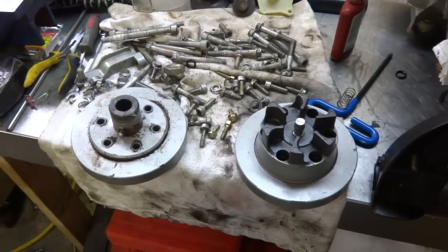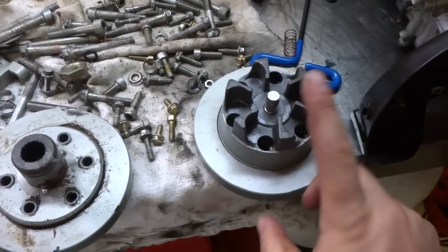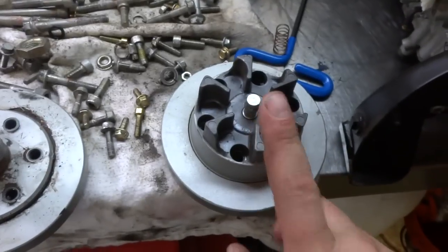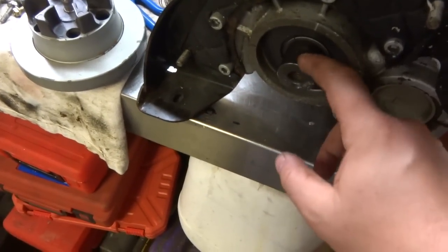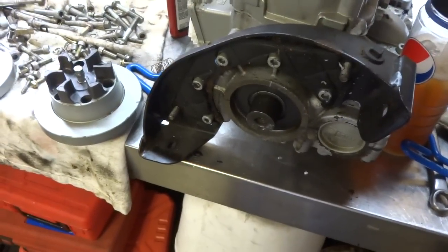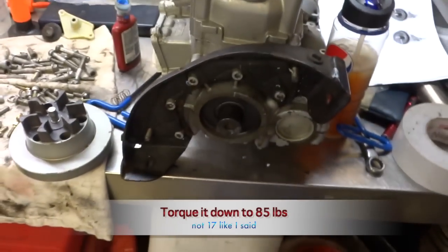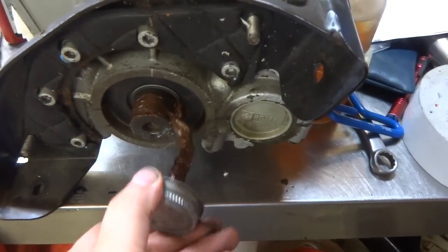Now, depending on the type of Sea-Doo you have — mine's an XP — the original had a coupling, and the other type has a shaft. I need to install this coupling onto here. The first thing I have to do is put some copper coat or anti-seize on that taper shaft, then put the bolt and washer in, and torque that down to 17 foot-pounds as the instructions say.